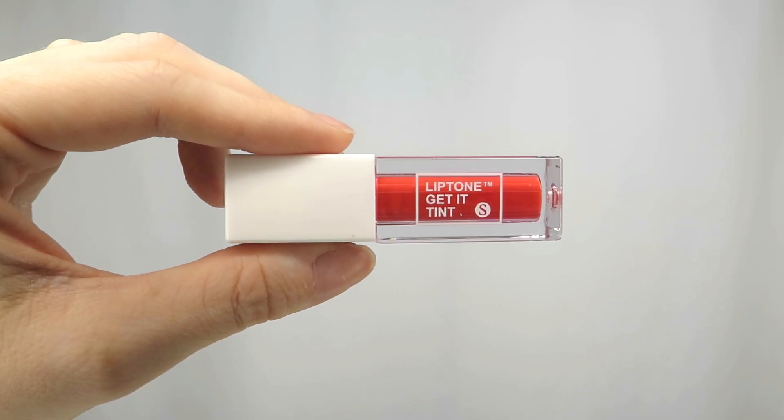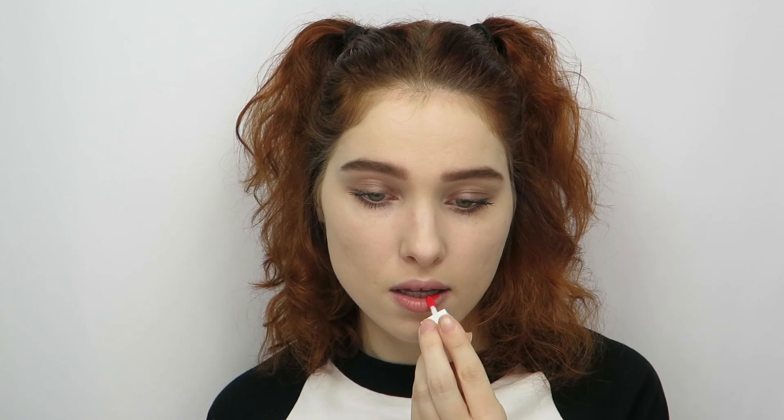The first one we're going to try is shade one, Baby Coral. This is what I.M. is wearing. You can also apply them all over the lips. I like the gradient look — that's just my preference.